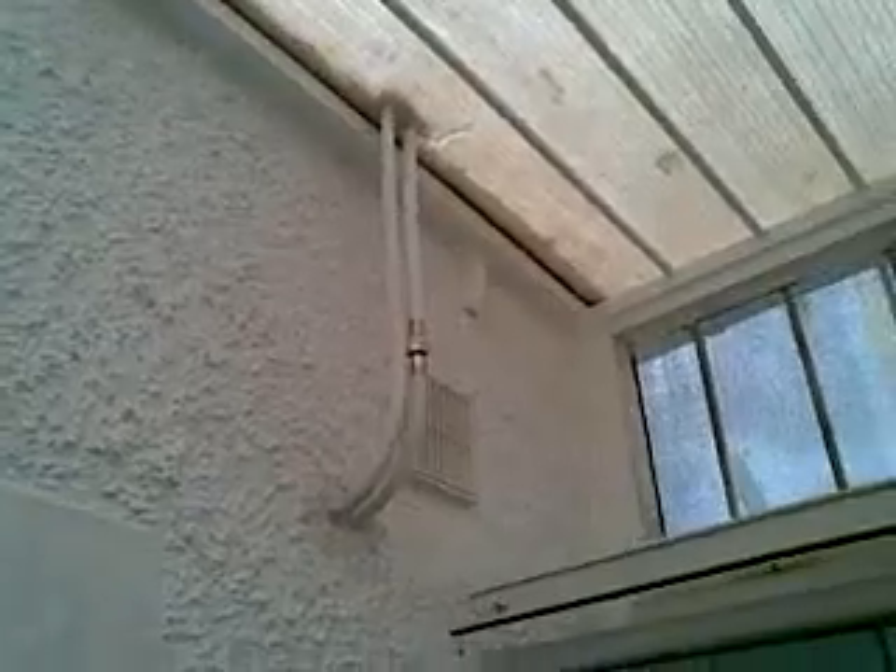So it goes down to the roof there, just running along to the kitchen. I connected them and they're just ready to connect up into where the old water heater was — just the two pipes go onto those pipes there.